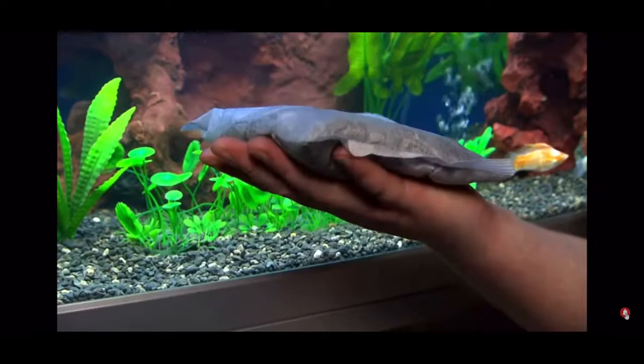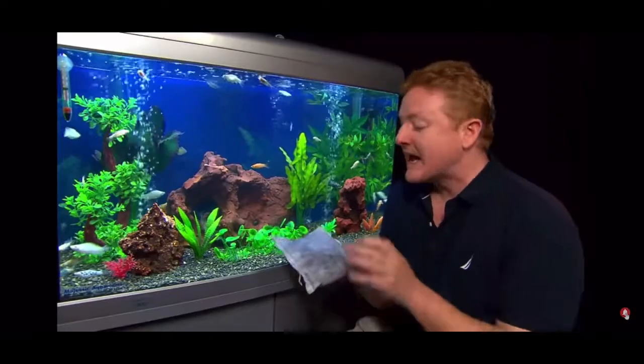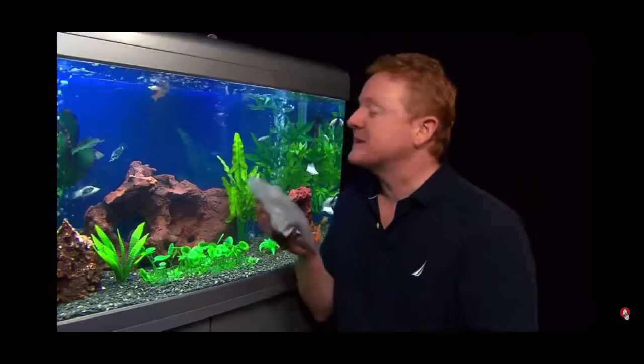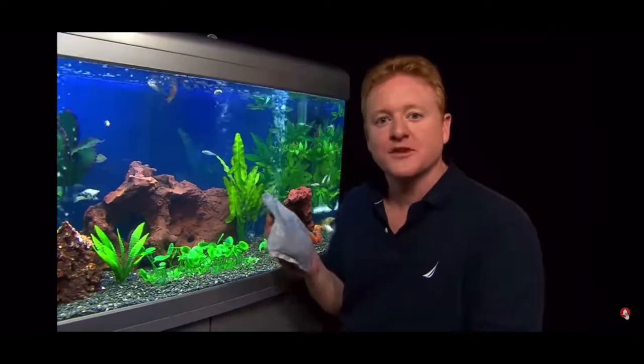This little pouch is good for 200 litres for two to three months, and because it removes your fish waste, it even reduces your need for water changes. So now it's never been easier to have crystal clear water.